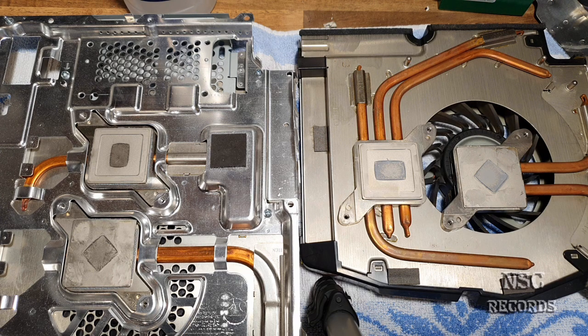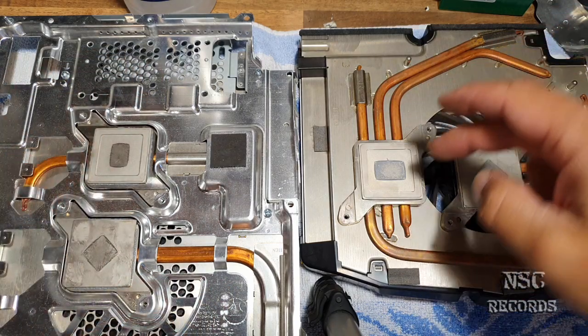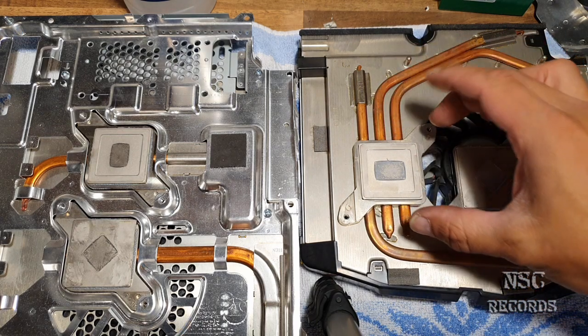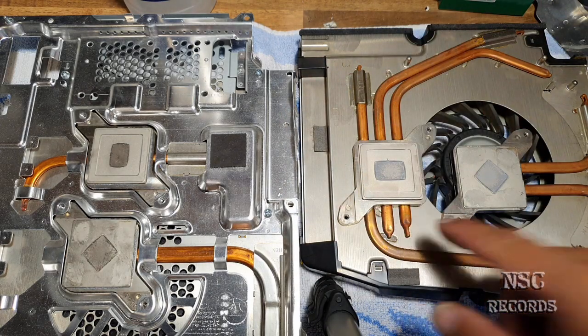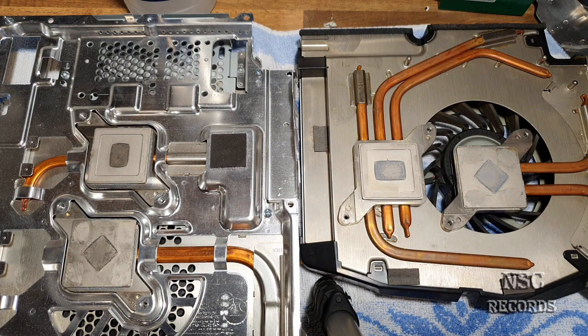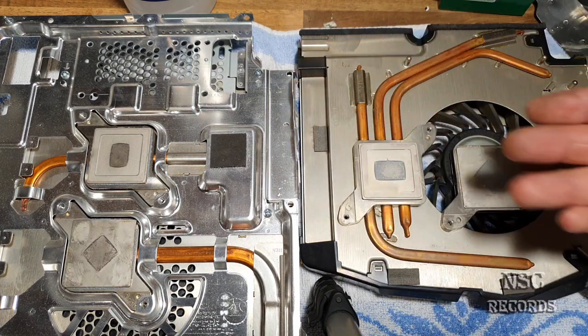But today I just want to talk about this cooling problem on the older models, like the CECH A, B, and C versions. Mostly the CPU is the problem, and you guys know already that on top of the motherboard the power supply sits directly over the CPU — this is a second problem. So everything gets hot with time.